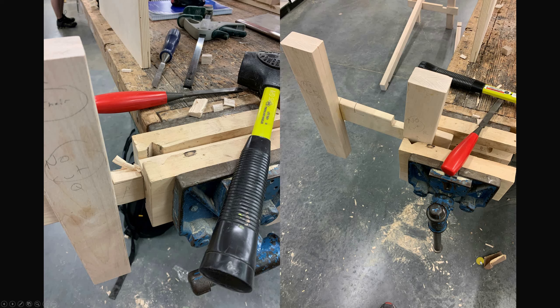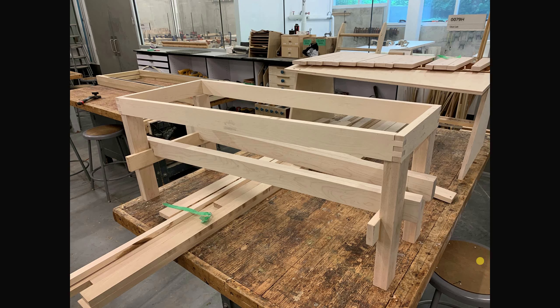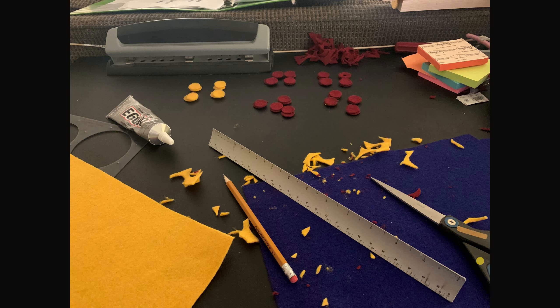I used more chiseling and sawing to cut out half of the overlap in the H's — half was done in the stretcher and half in the H's, so they would meet halfway in each other at about five-eighths of an inch. Then I used the CNC machine to cut out some joints for the top structure that the bars would sit on.